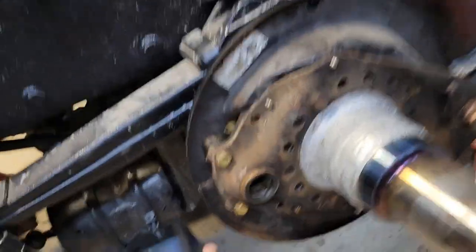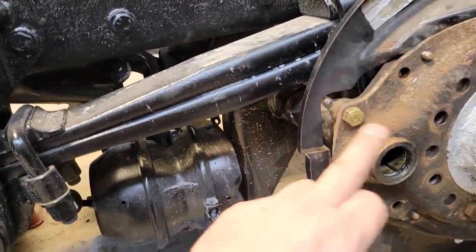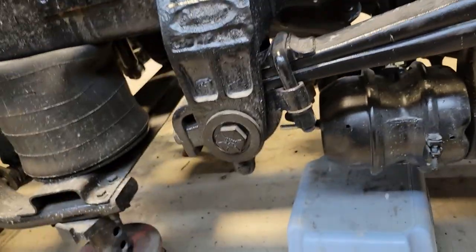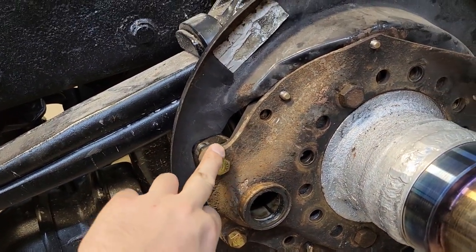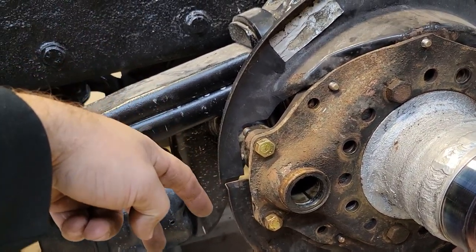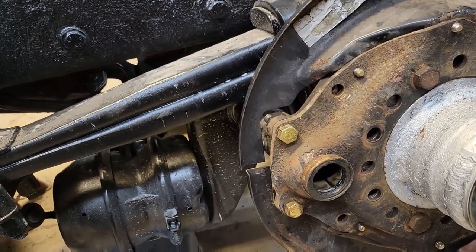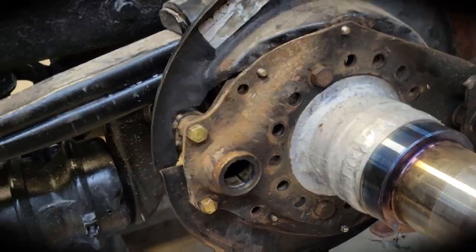We've got the brake pots and the S-cam housing bolted into place — we need two more bolts for each one on this side. We're short on bolts today since it's between Christmas and New Year's, no big deal. We can slide the S-cam in and there's a clip that goes on the back on the far side of the slack adjuster that holds it in place. We're almost ready for the hubs on this side after we get the rest of the bolts in.